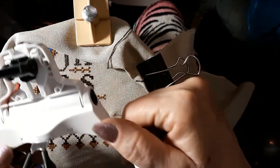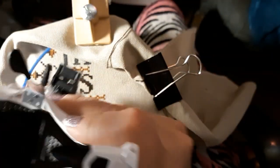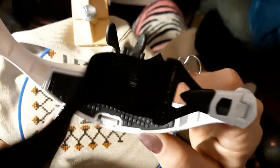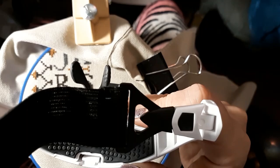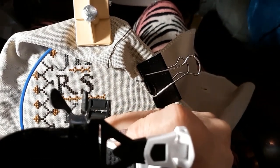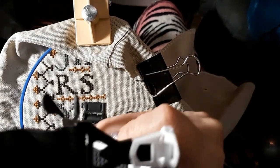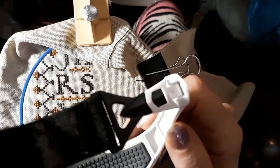I opened it up to see if there was a thing — like when you get a battery and it comes with batteries, sometimes you have to take a little tab out. I thought maybe that was why it wasn't charging. So I don't know — we'll see.